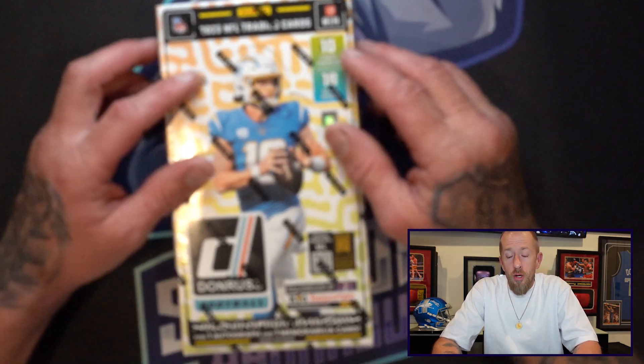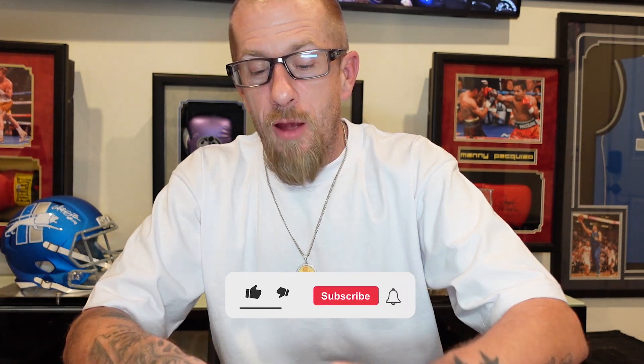The three case hits are the Downtown, the Gridiron Marvels, and Unleashed. Downtowns are one per case. I'm hoping my luck is better on this because out of the case I got these boxes from, I bought three boxes, already opened two and didn't get anything. Hopefully this one has something good — preferably a Downtown.